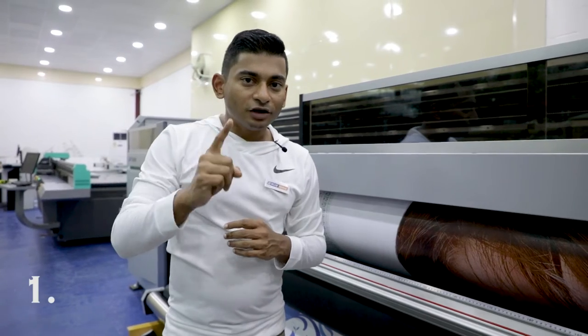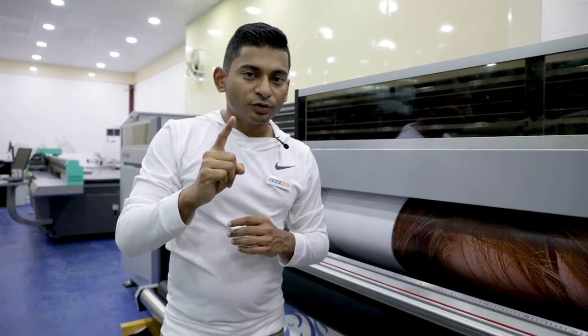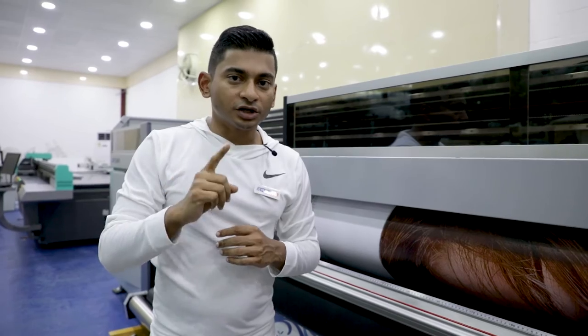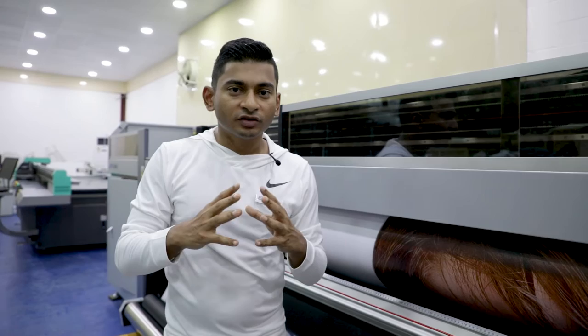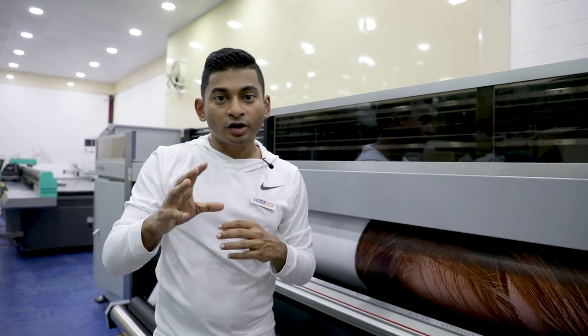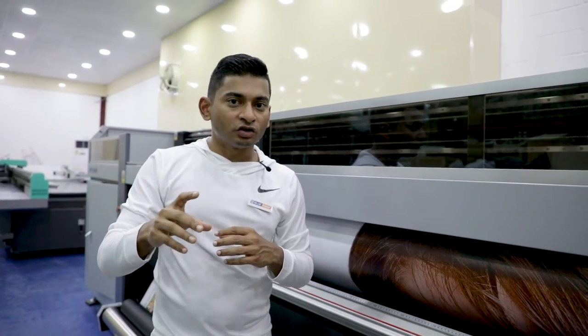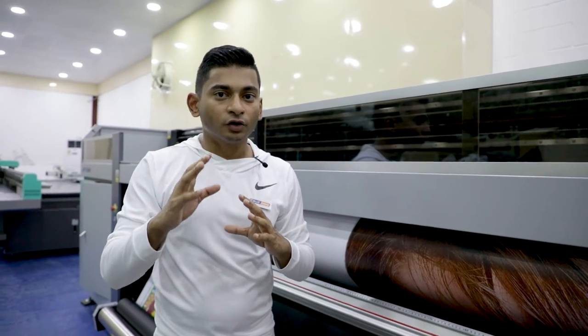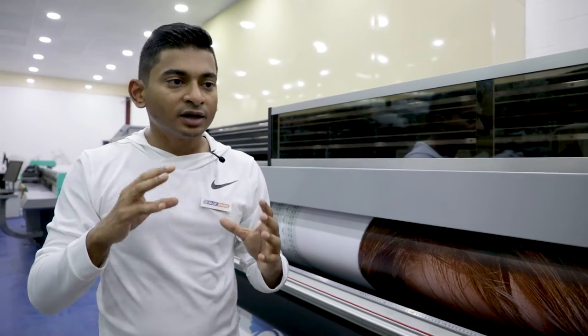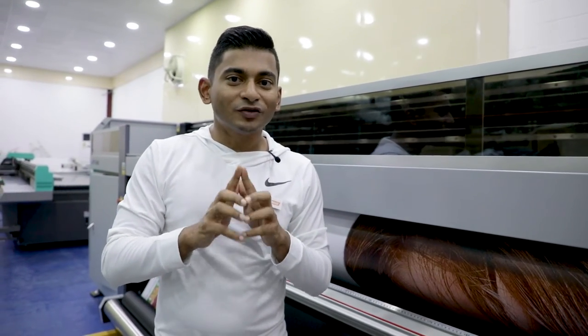Reason number 1, and the best value for money and best investment you can make, is the quality and experience of our service team. Our service team is spread throughout the GCC region — at least one service engineer in every country — and we're gearing up to add more. With machines like this there's always going to be a learning curve for operators, or small components that might fail during operation. Our engineers are capable of fixing them with minimum downtime, and that is the number one reason this is the best value for money.